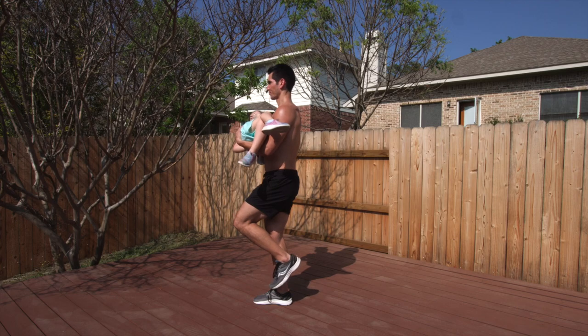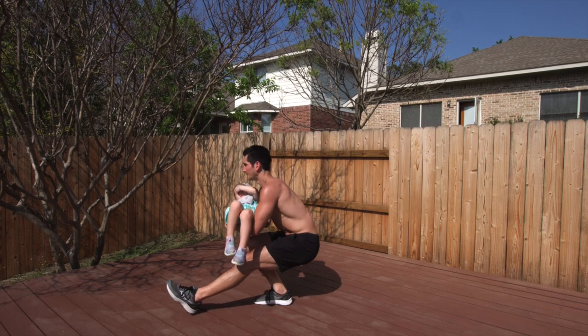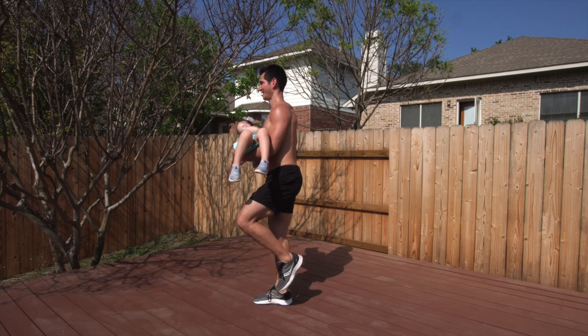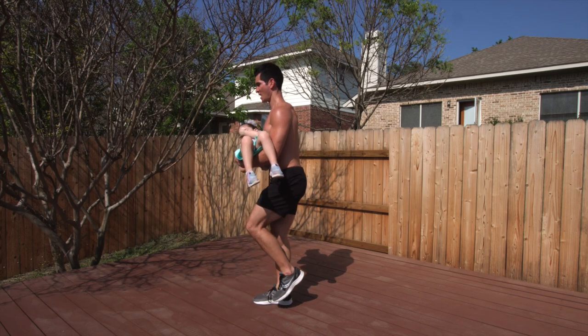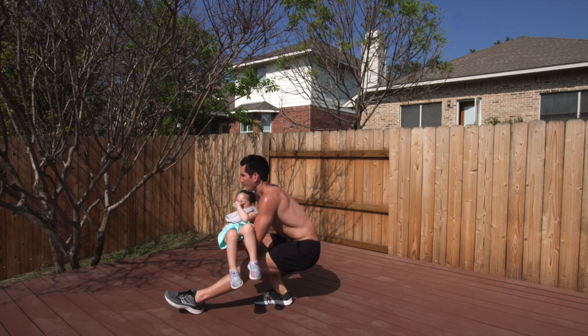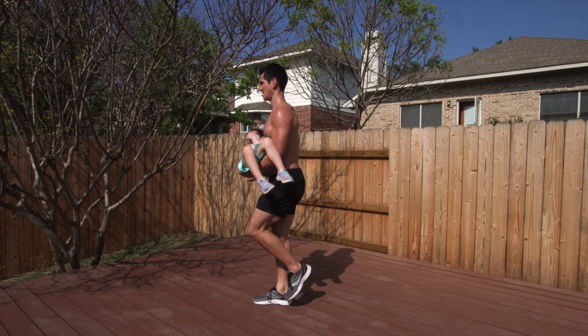So don't complain that you don't have enough at your home to get a solid lower body workout in. If you can't do these pistol squats with a child, that's okay — you can use a smaller weight. But of course, if we want to include our kids in our activities, we'll want to do pistol squats with them.